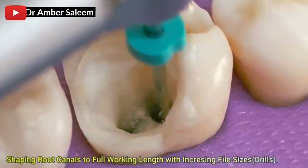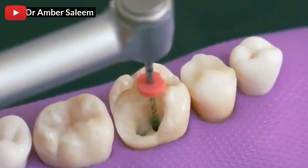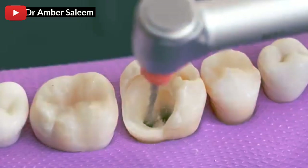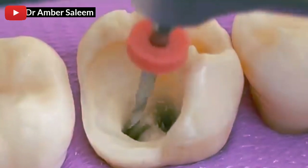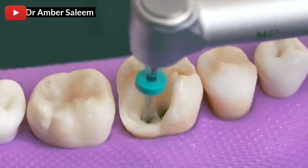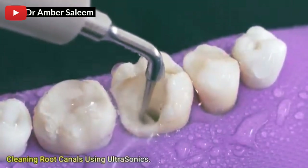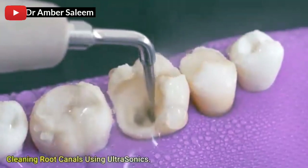Shaping root canals to full working length with increasing file size drills. Cleaning root canals using ultrasonics.